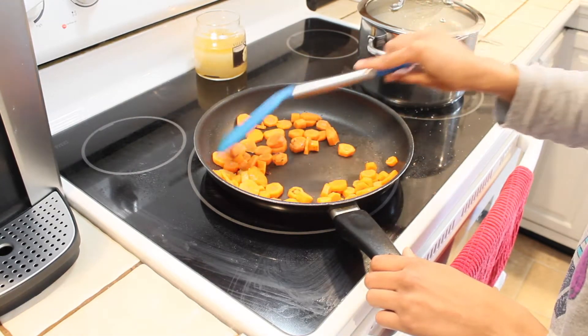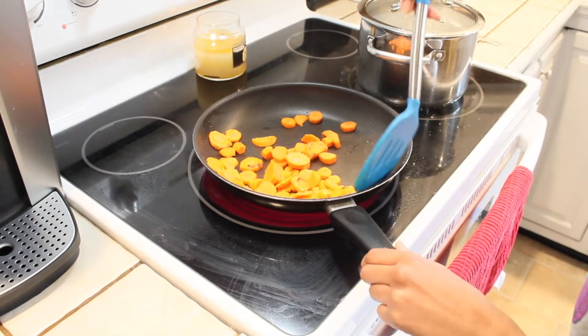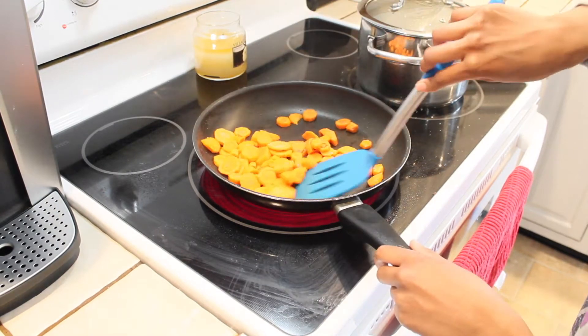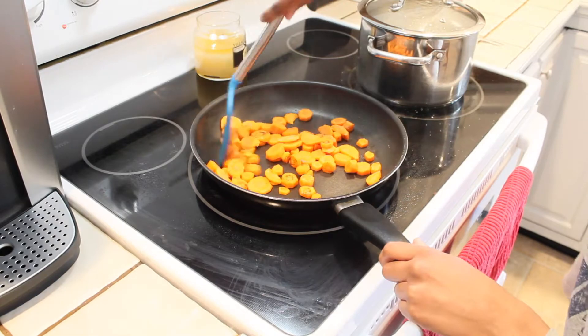As you can see to the right of the pan, we have some rice cooking, so you just want to prepare your favorite rice. We often enjoy basmati rice when we're having Indian-flavored foods.